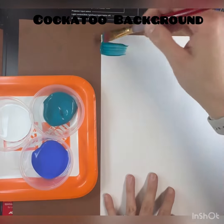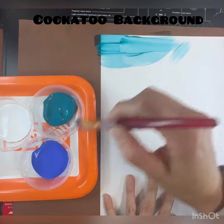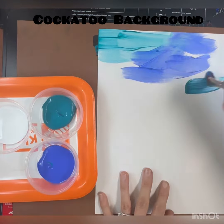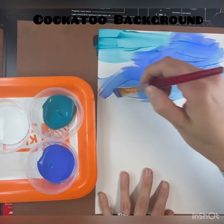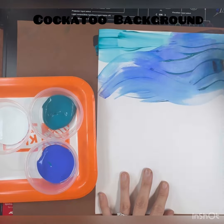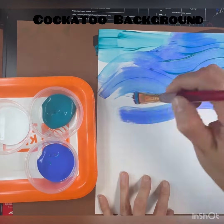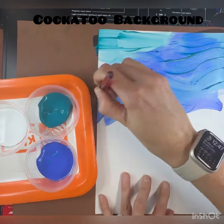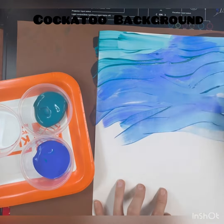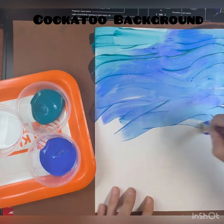We are going to be blending the background with our two different blues, so you do not have to rinse your big flat brush. You can go back and forth between the two different blues and blend them on your paper however you want. If you want all of your paper to be light blue, that's totally fine. If you want some areas to have the dark and the light, that's awesome too.